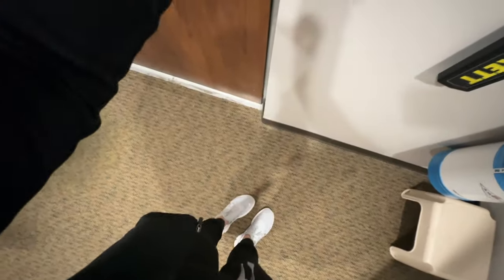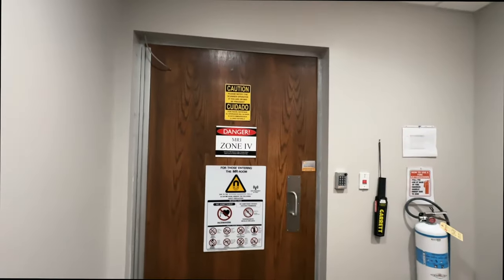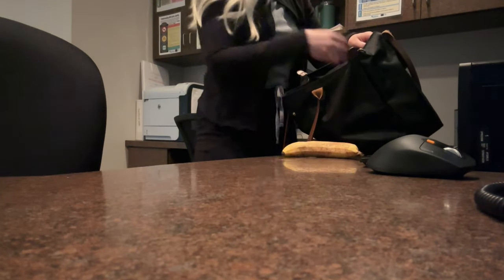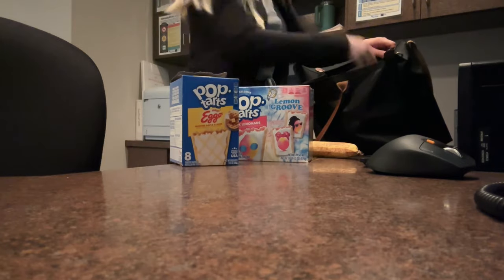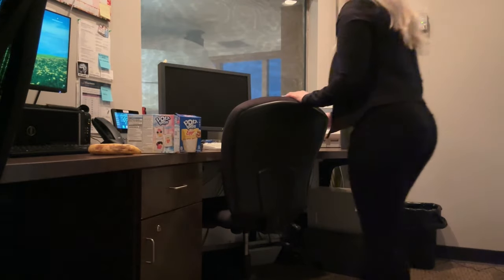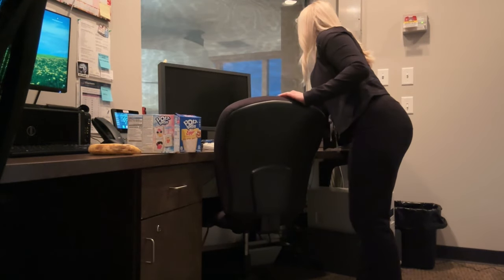I unlock the door into MRI — we have like an air seal around it, for those who may not know, to keep out any RF signal. Then I turn on the blanket warmer and stuff. I always give random things to my co-workers; we weren't a fan of these two pop tart flavors so I brought them to work for my co-workers to munch on.